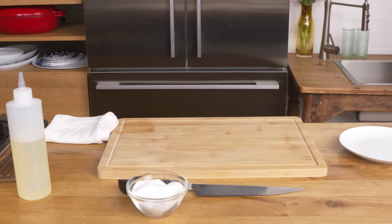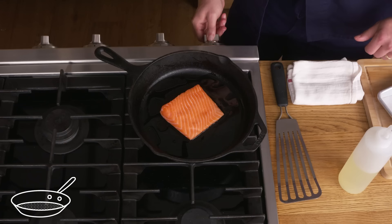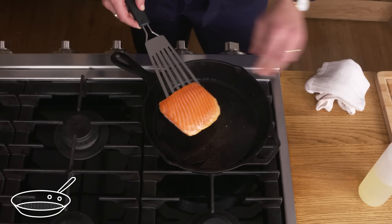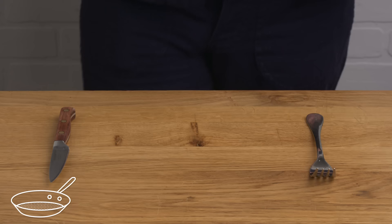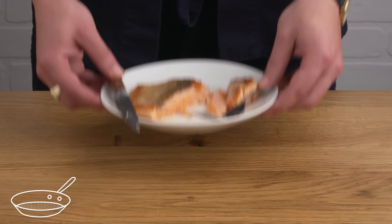Cold pan salmon. Similar, but totally different. We're gonna season our fish on both sides, get a bit of oil into this room temperature pan, place our fish skin side down, and crank the heat. This way, the fish will cook a bit more slowly as the pan heats up, and the fat in the skin will render and crisp up gradually. Flip it over for just a second and it's good to go. The skin looks nice and crispy, but not quite as crispy as our hot pan method. The inside looks perfect — it's almost as good as our hot pan salmon. The skin is my only complaint.